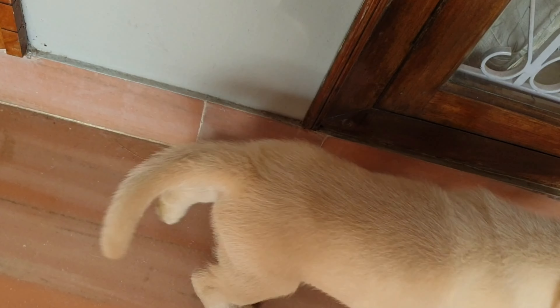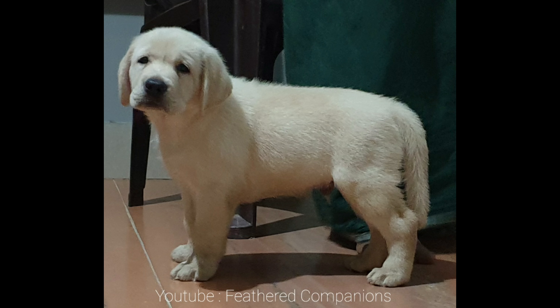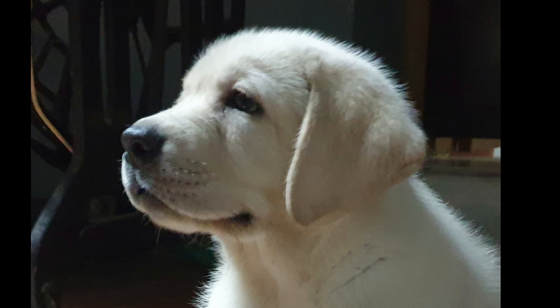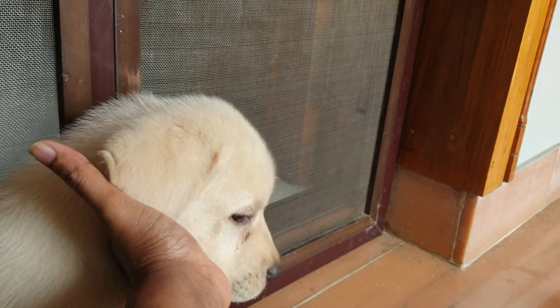As in the past, we are going to talk about this Labrador puppy. We use a short type Labrador puppy. This is a heavy type of Labrador — heavy type, heavy bones — another type of Labrador.